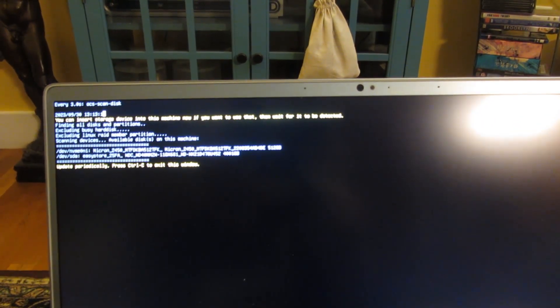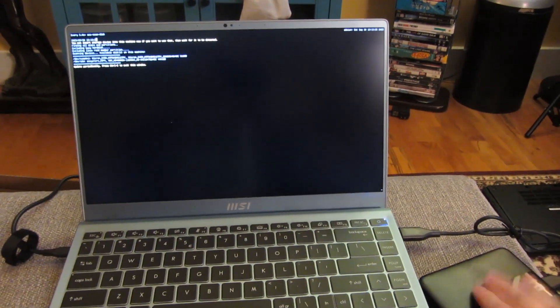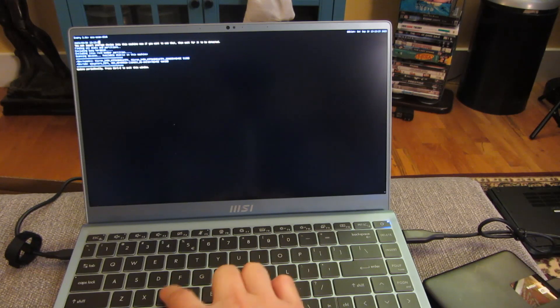At the top here it's going to refresh periodically, so I'm just going to wait for it to detect my hard drive. And there it is — it detected it. You can see now there's a second choice for EasyStore, and it says once it's detected I can hit CTRL-C to continue. So it did detect my USB hard drive, and I'm going to hit CTRL-C to continue. It's going to prompt me for a bunch of other choices now.